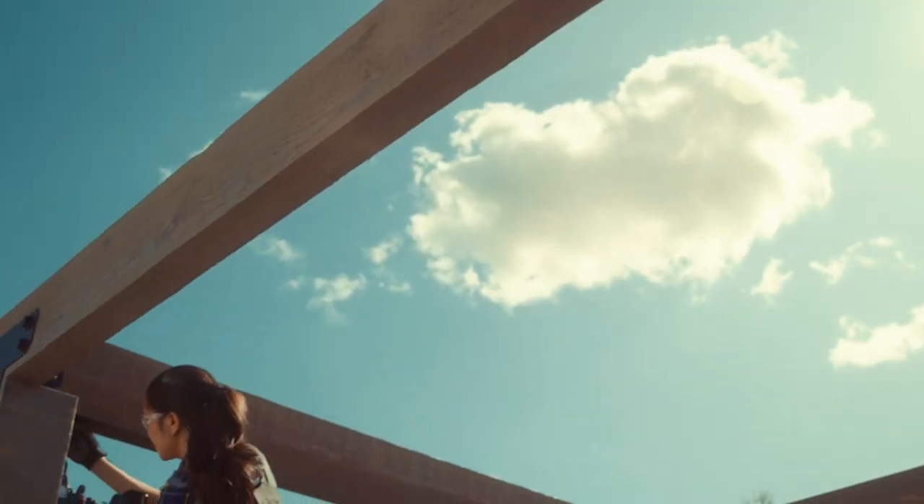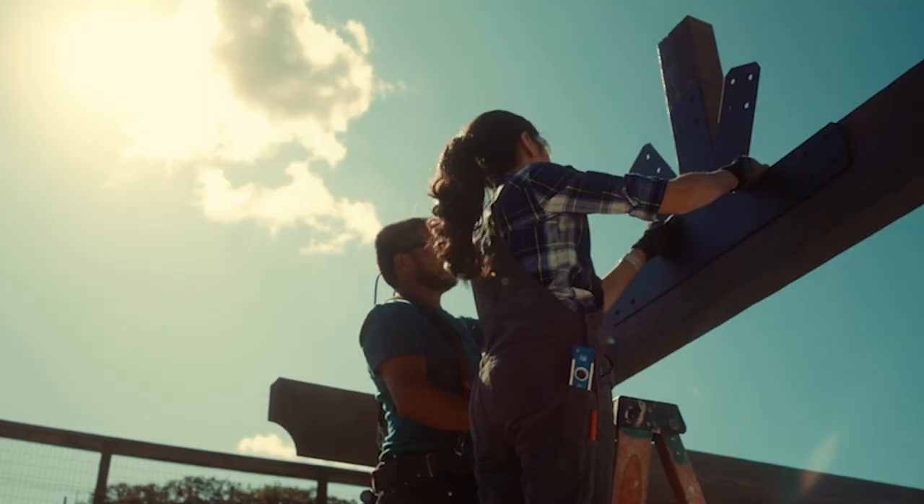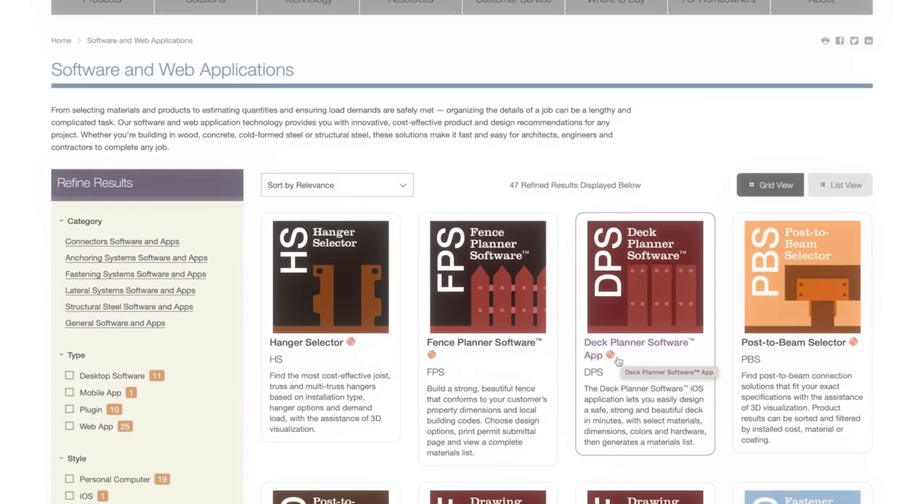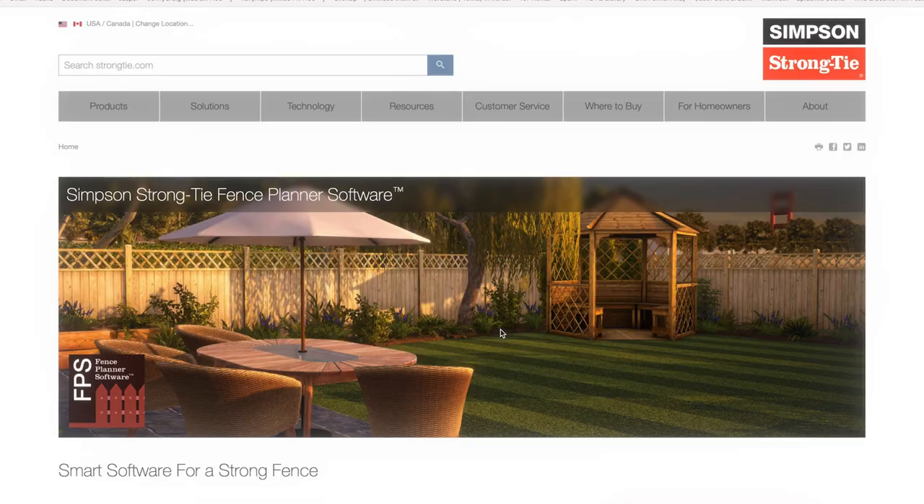After a long winter we're finally getting warmer weather, which means backyard barbecues and summer hangouts. I'm Jen Woodhouse and I've been using Simpson Strong-Tie products for years. In addition to their connectors and fasteners that we all know and love, Simpson Strong-Tie has developed an impressive collection of planning software. The newest addition to their software suite is the Fence Planner.